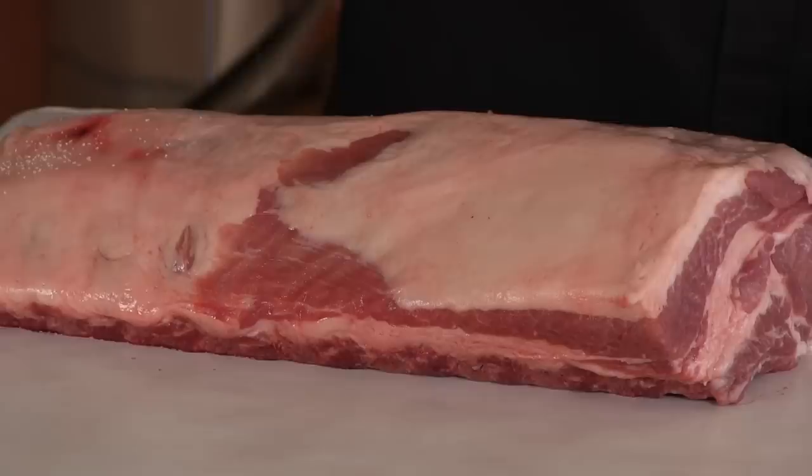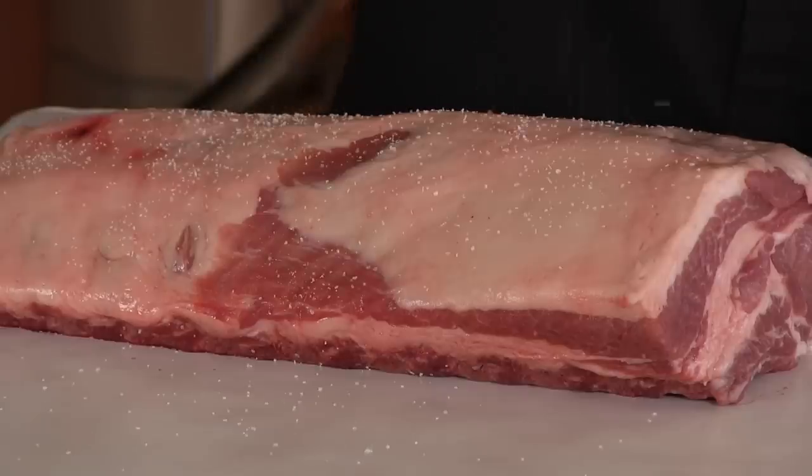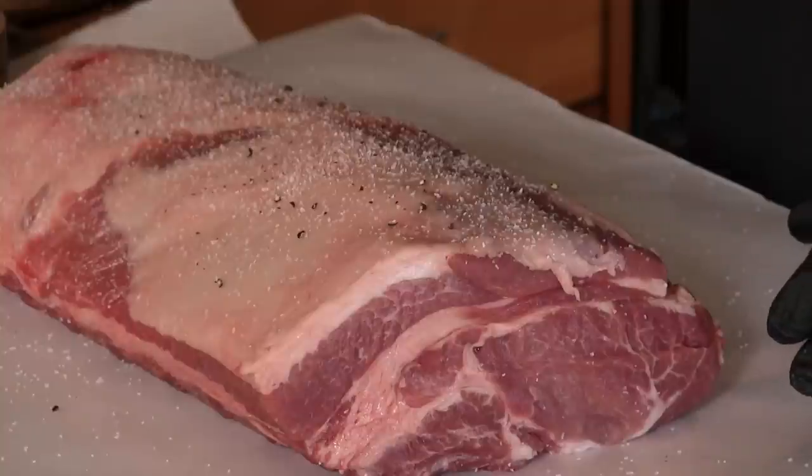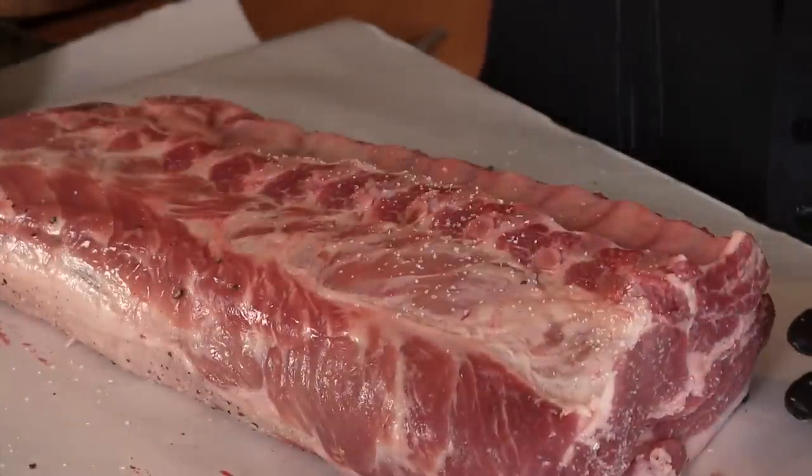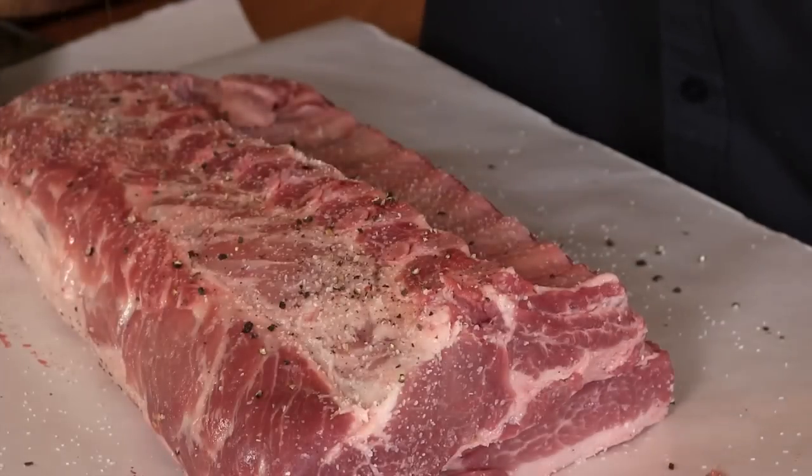We're going to start off with the seasoning and I'm going to keep it very, very simple. I'm just going to use some kosher salt and some coarse ground pepper. All right, as you can see I got both sides pretty well.